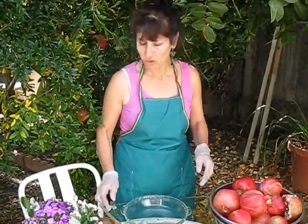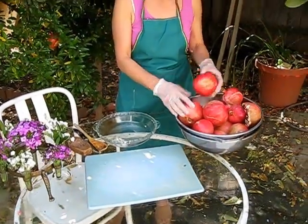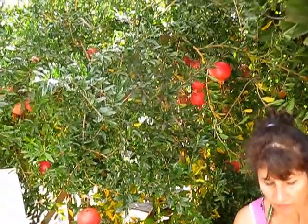Hello, my name is Ashley. Today I'm going to show you how to clean a pomegranate. When you get the pomegranate, make sure that it's nice and red so it will be nice and sweet. Over here I have my own tree — I picked them myself. I want to show you a very easy way how to cut it and clean it up in no time.